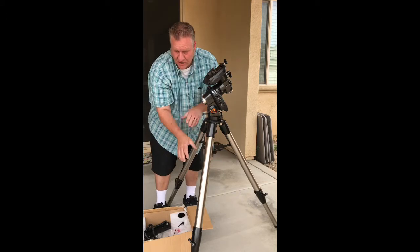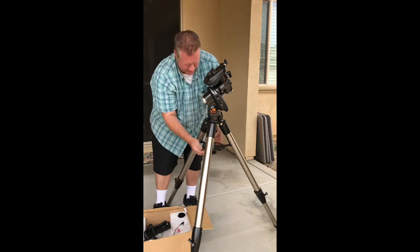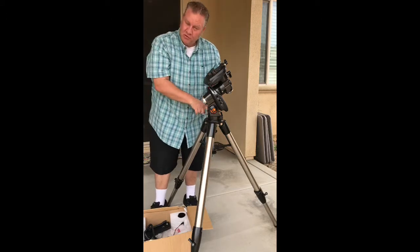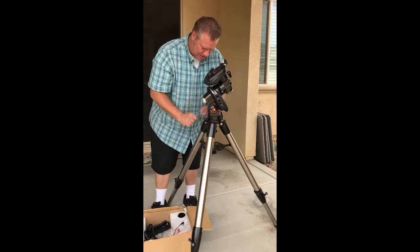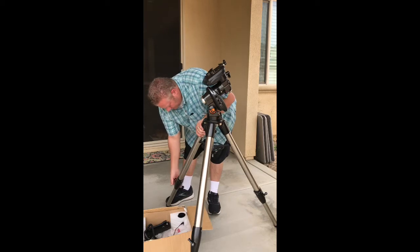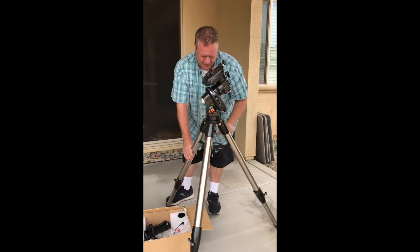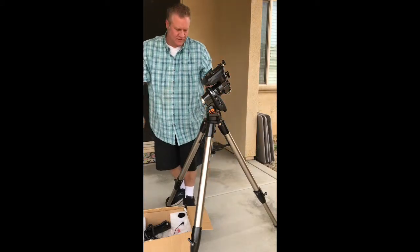It's actually spreading out the tripod leg and kind of leveling itself as we tighten that up. There is a leveling bubble right here, so we'll want to use our legs to level and make sure that the tripod is accurately leveled before we get started. You'll adjust your three legs using this bubble and make sure you've got that dialed in.